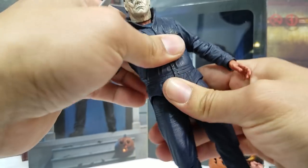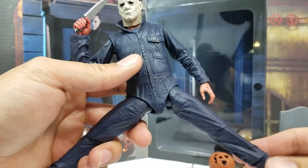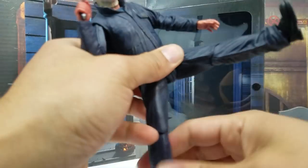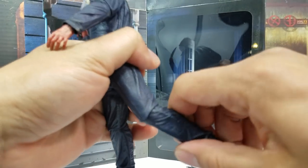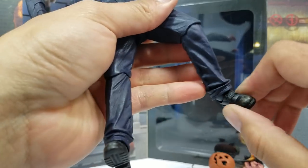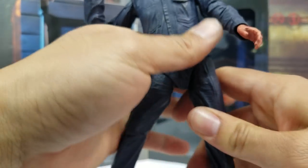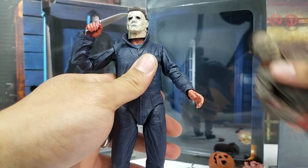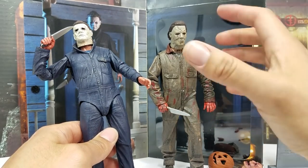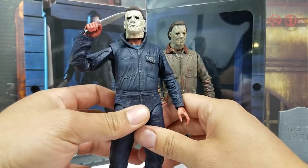There is waist rotation, though the coat hinders it. The legs go out pretty far — like most NECA figures, you can almost do the splits. They go forward and back a fair amount. Knees have a single hinge going back, and the ankles have full articulation: pivot side to side, forward and back. The articulation is miles ahead of the old figure, which was getting really outdated.